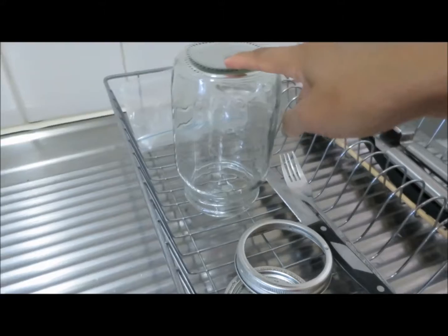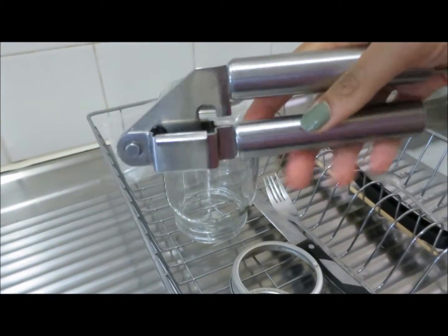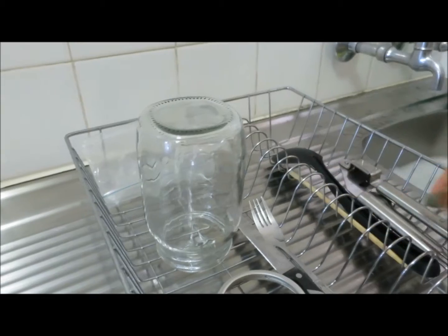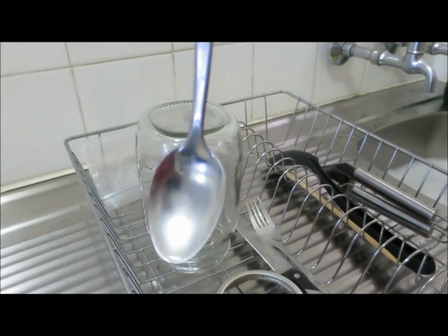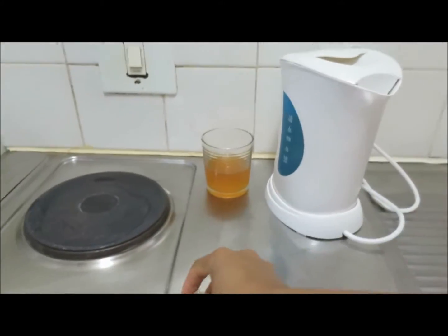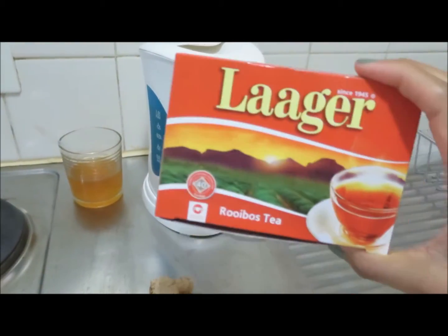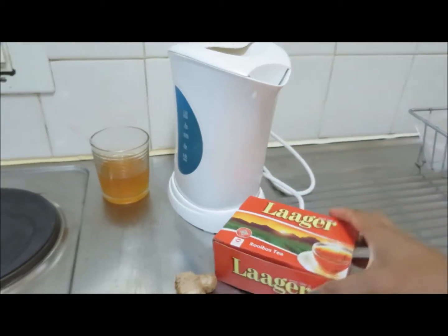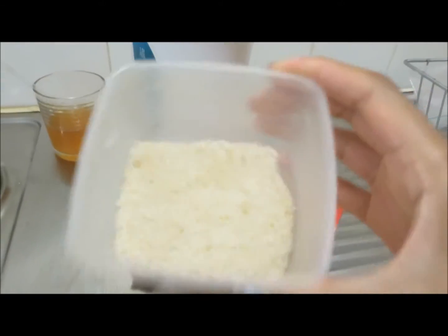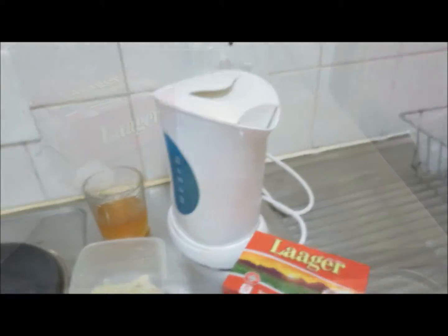So what do we need? A mason jar, one of these garlic presses, a long stick for my mason jar, a spoon, and we need of course ginger — this is the last bit, this is finished. I use rooibos tea and of course my container of brown sugar. That's what we need, plus boiled water.